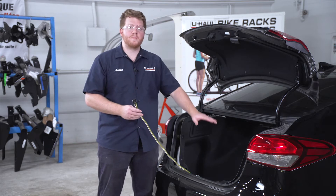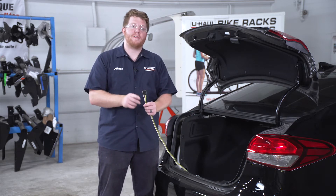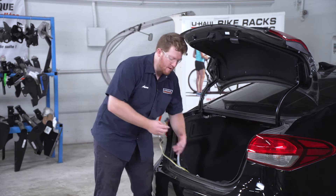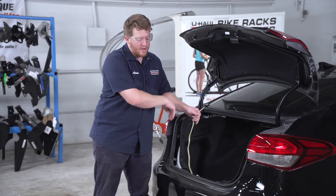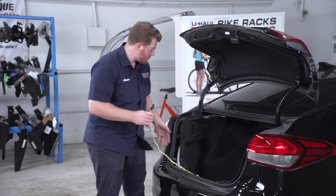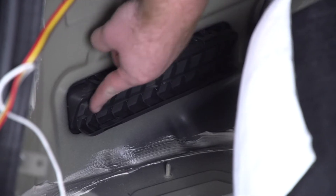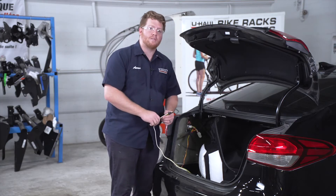With everything plugged in, before we put everything back together, let's show you where you can store your four-flat harness. If you'd like, you can leave it in your cargo area in this cargo tray and pull it out of your trunk when you need to tow. Or you can bring it underneath your vehicle and mount it next to your hitch receiver. To do that, we'll pull back on our driver's side paneling — there's a vent here that we'll route our four-flat harness through to bring it underneath the vehicle.